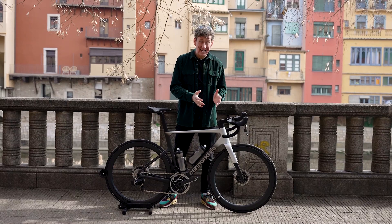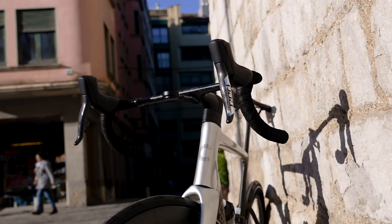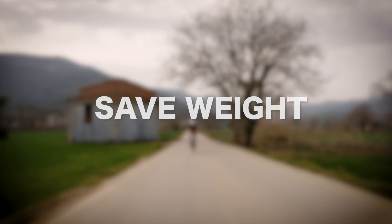Whether you're new to cycling or a seasoned rider, taking the step up from riding an aluminium bike or a steel one to a carbon fibre option will really take your cycling to the next level. In this video, we look at the best reasons to upgrade to a carbon fibre road bike.